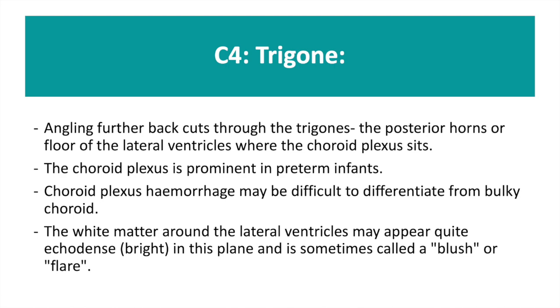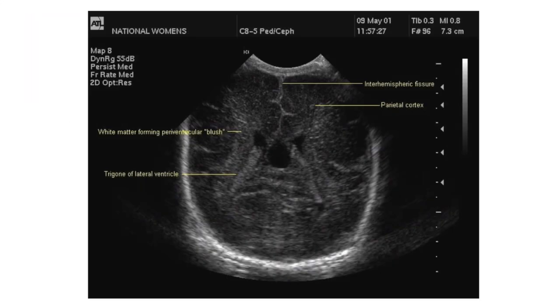C4 is the image through the trigones. This is the posterior horn or the floor of the lateral ventricles, and here is where the choroid plexus sits. A small choroid plexus haemorrhage can be difficult to differentiate from a bulky choroid.